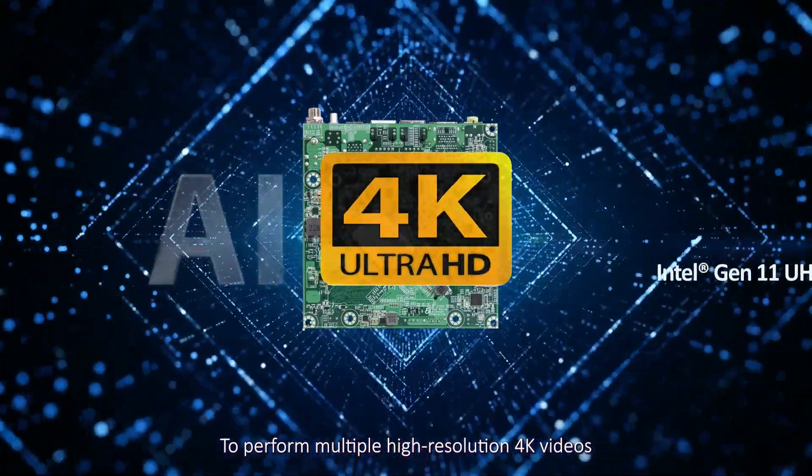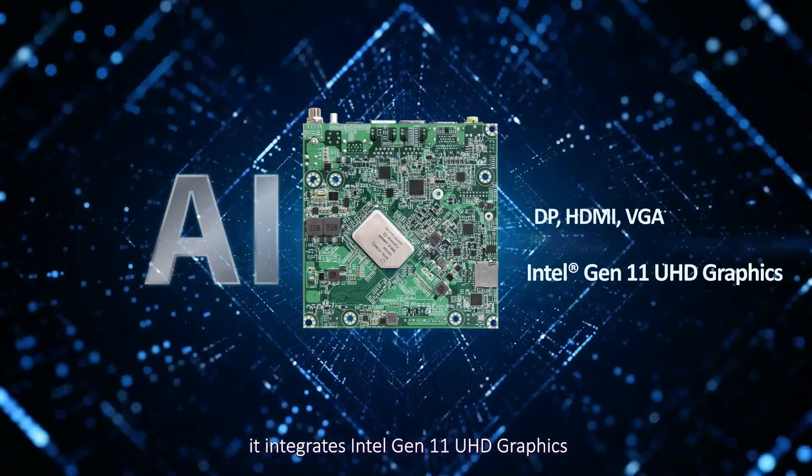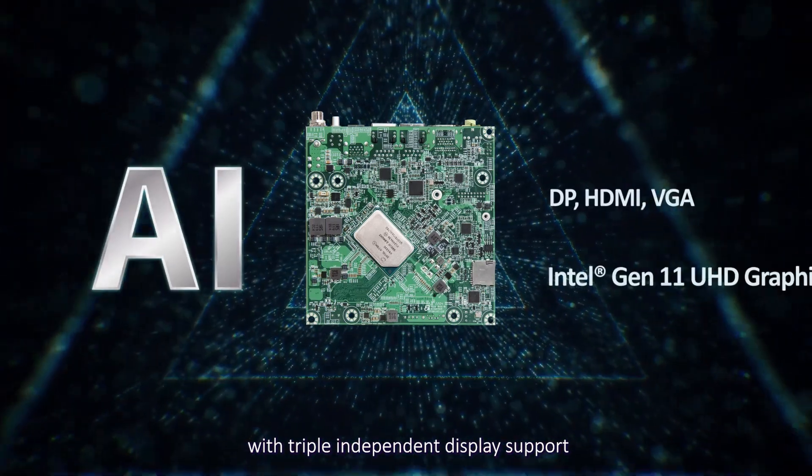To perform multiple high-resolution 4K videos in parallel and improve AI performance, it integrates Intel Gen 11 UHD graphics with triple-independent display support.